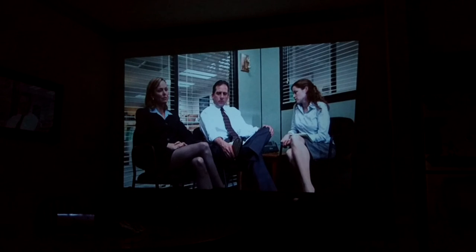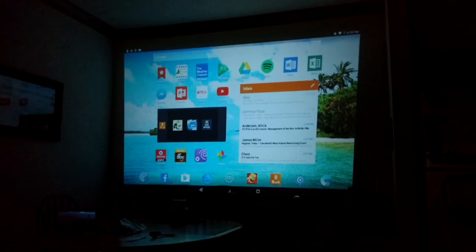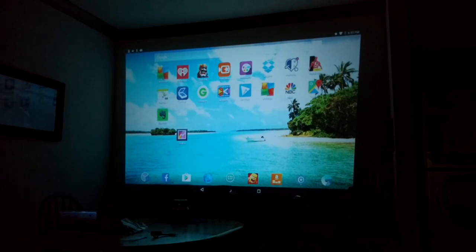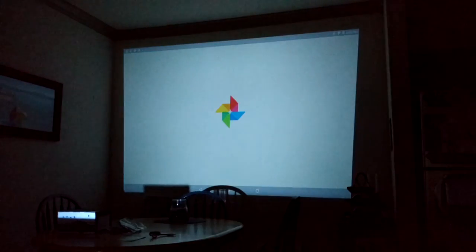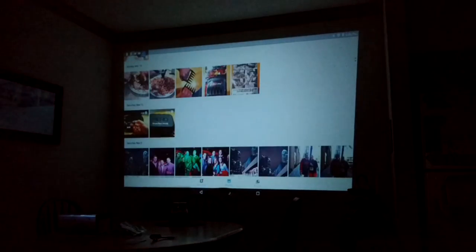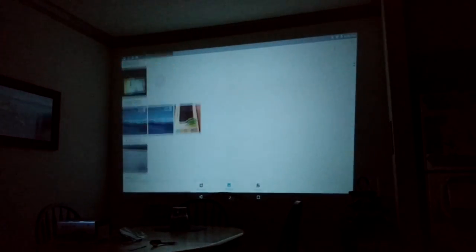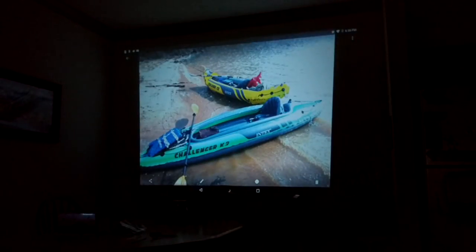As far as the picture quality, it works a little bit better with video content and things like that. Here's my main screen just to give you an idea. Going to photos, for example — just to give you a picture — I'm going to open this photo up here. There's a photo I took, a couple kayaks at the lake. So it's pretty nice.